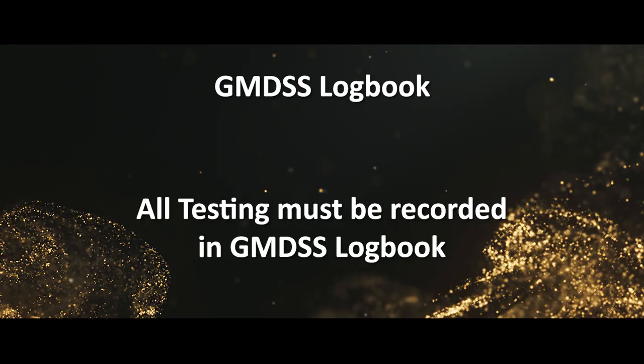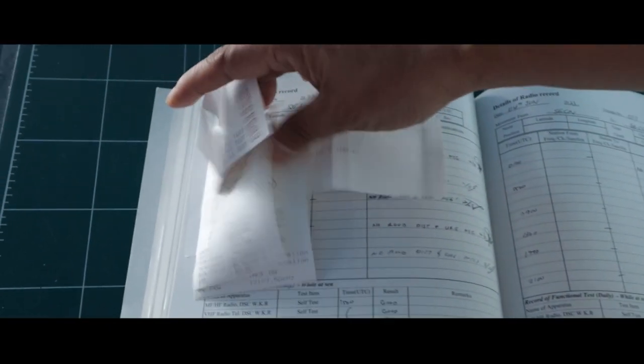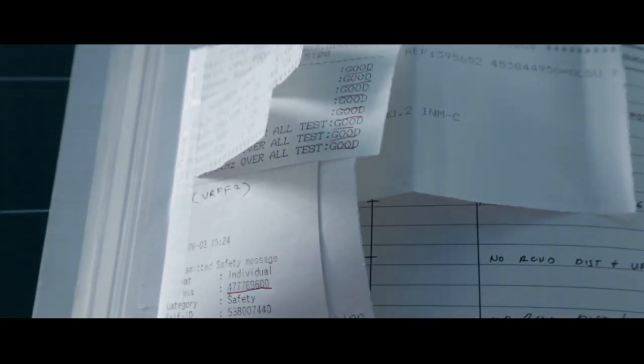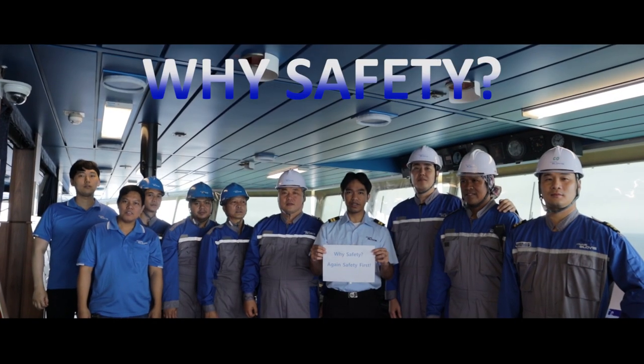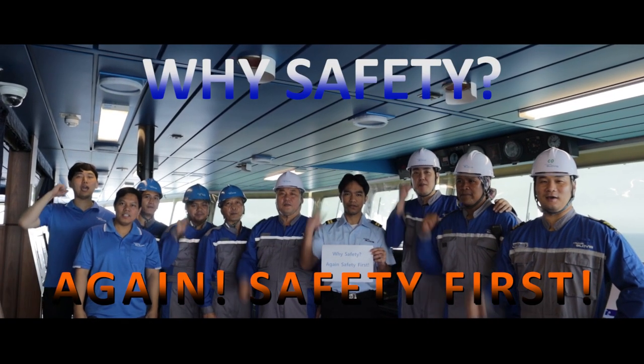All testing must be recorded in the GMDSS Logbook. That's all for the GMDSS test. And remember — safety first!